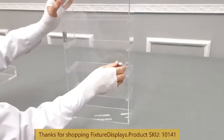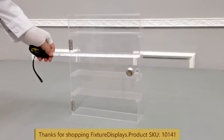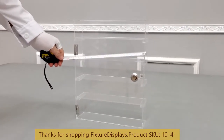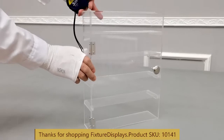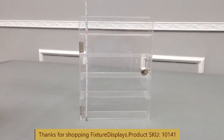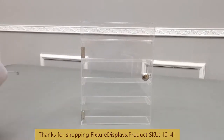I encourage you to browse fixturedisplays.com for other products and services. The dimensions of this unit are 10.8 inches wide, 3 inches deep, and 14 inches tall. The unit weighs about 3 pounds.